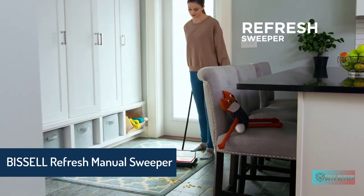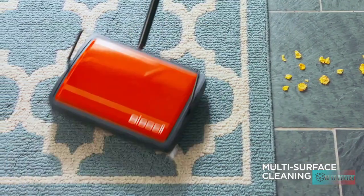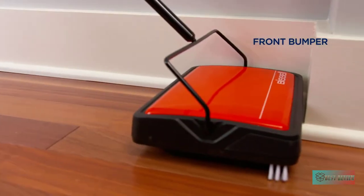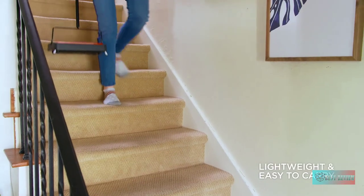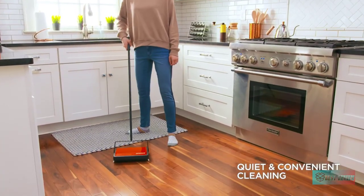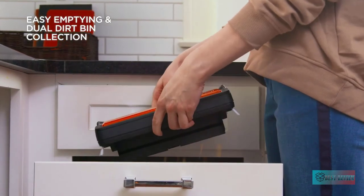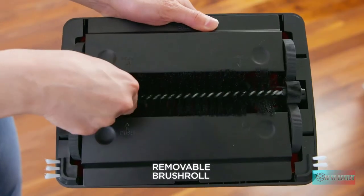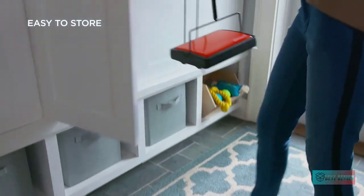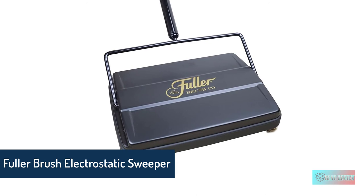Bissell Refresh Manual Sweeper — a fresh take on cleaning classic. The Refresh manual sweeper is the perfect tool for your quick cleaning needs. No need to pull out the upright vacuum for spills and everyday messes. Refresh rugs, carpets, and hard floors with this compact and lightweight manual sweeper. With a seven brush cleaning system, it sweeps dirt, crumbs, hair, and other debris on forward and return motions, and captures messes in two easy-to-empty dirt bins.